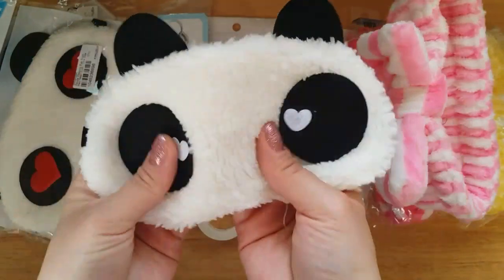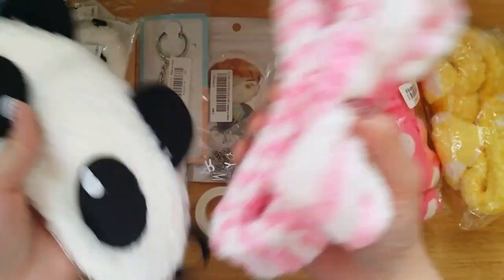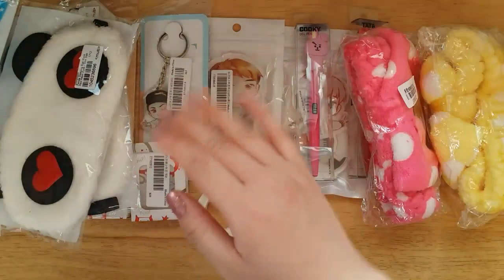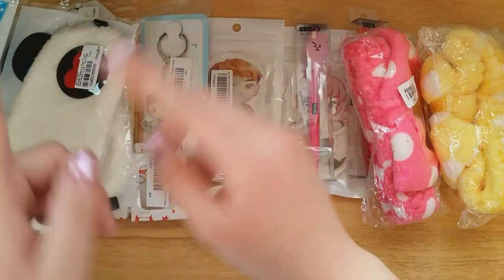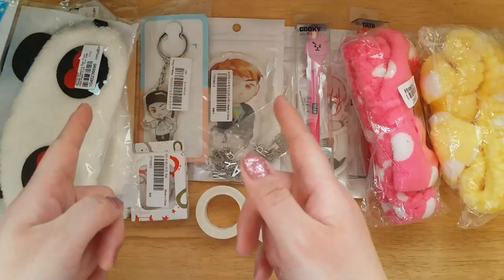I decided to buy this for myself — it's just a plain normal wand. And that's pretty much everything for this video. So if you want to enter and win this prize, please just check the details in the description box. I will announce the winner sometime soon. Good luck to those who enter. Bye!